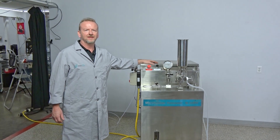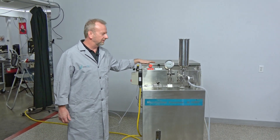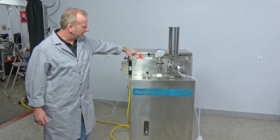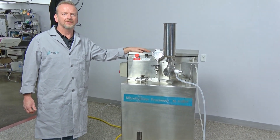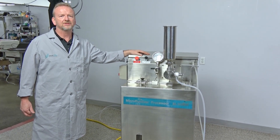Hi, I'm Rich with New Life Scientific, and today I want to show off this really nice older model Microfluidics — it's the M110EH, the production level unit that has some really nice options with it.